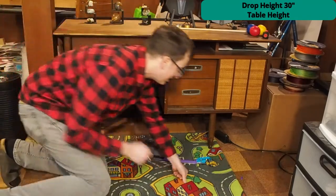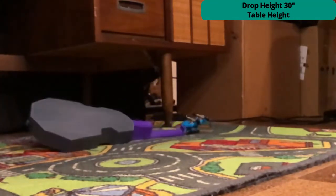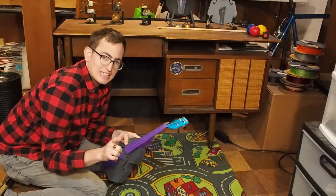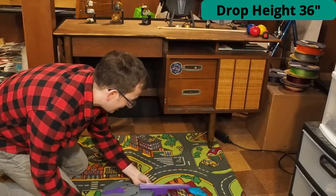Something broke. The joint where the peg box goes in on the neck has broken. I would not advise playing this instrument. Bridge flew out — that seems about right.